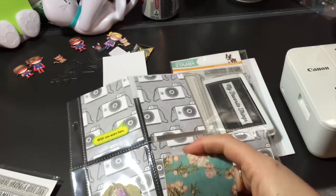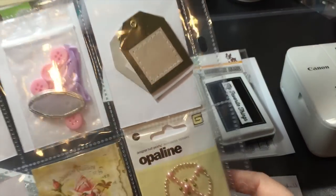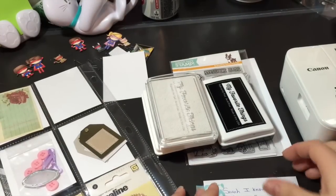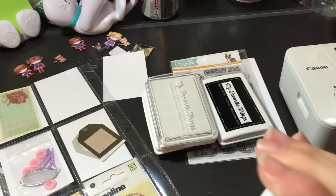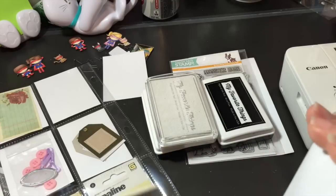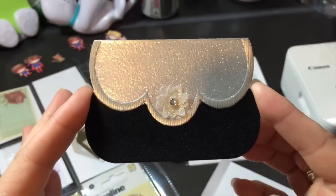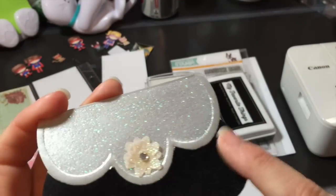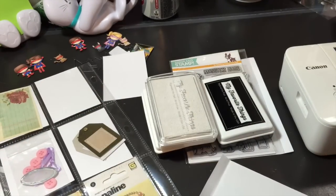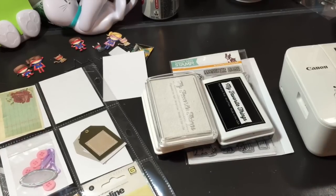I'm terrible at unpocketing pocket letters — I make such a mess. Okay, I'm going to open this now. Looks like she made her own envelope here. She put the letter on a little card — it's a little purse card, that is so cute. It's all velvet and glitter and it has her letter inside. I'm going to read that off camera. Thank you so much, Nola.